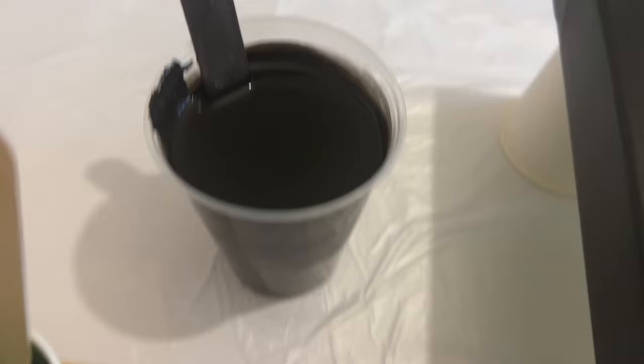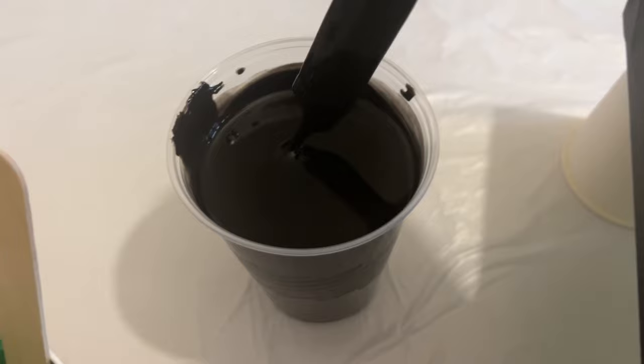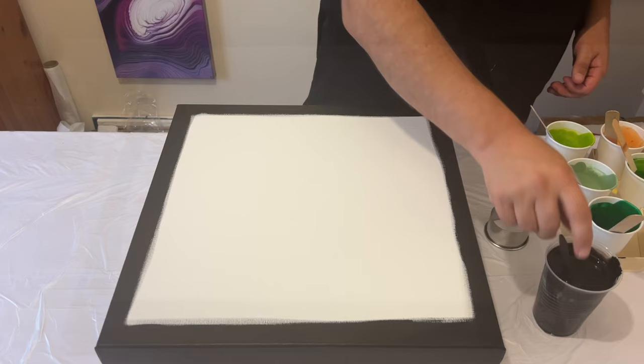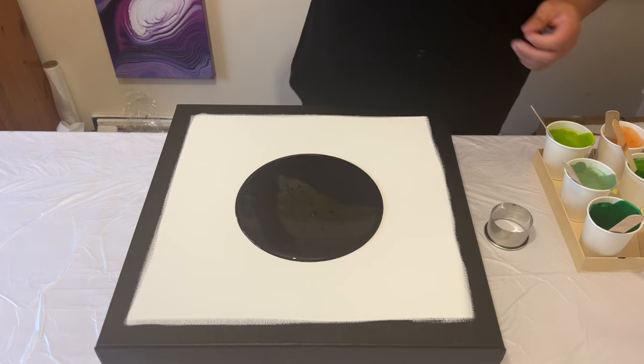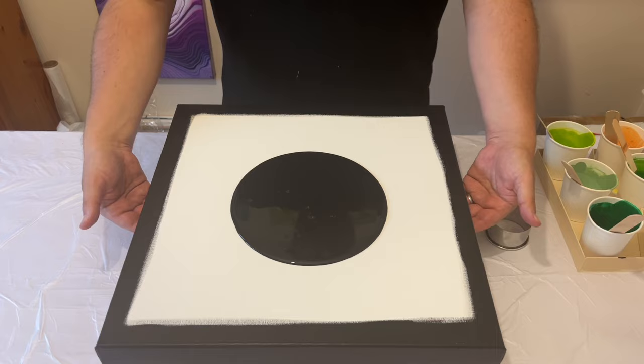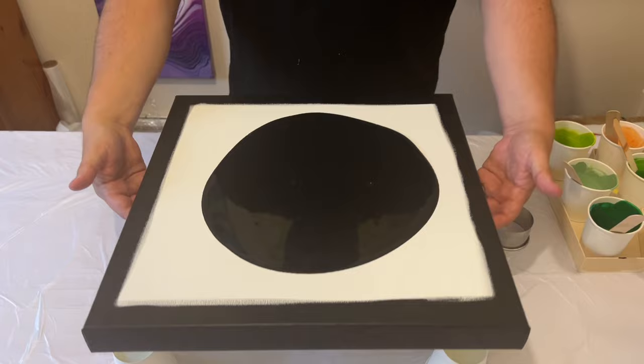Hi everyone, hope you're okay — welcome back, thank you for being here. Today's creation is on a 16 by 16 inch canvas. I'm using a black base, a cookie cutter to do an open cup, and some greens and gold. The intention is to recreate the aurora borealis, better known as the northern lights. First I'll get the black base down, put the cookie cutter on top, and fill it with my color palette. All colors are listed in the description box below with name and brand.